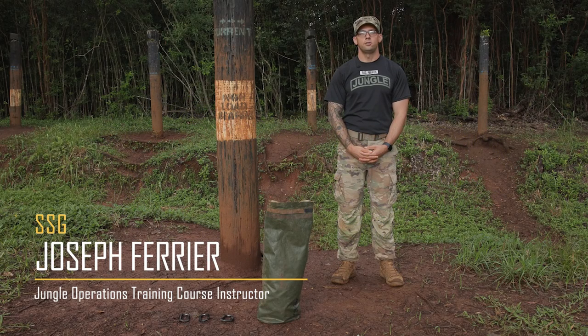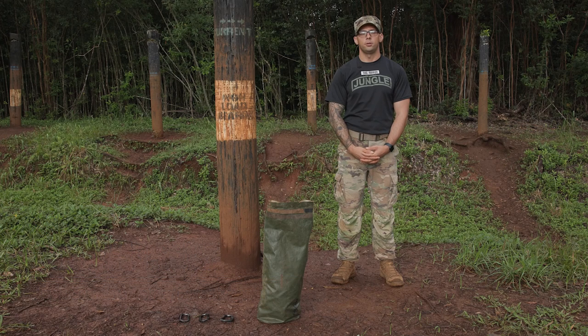I'm Staff Sergeant Farrier and this is the One Rope Bridge. Understand that there are many ways to tie the One Rope Bridge, but this is how we tie it at the Jungle Operations Training Course.